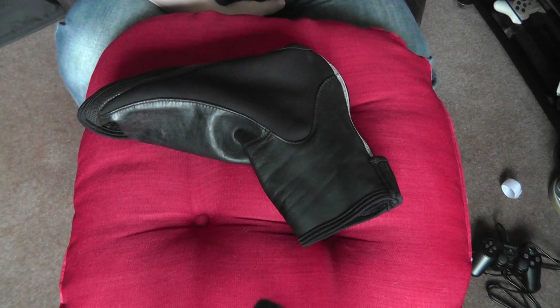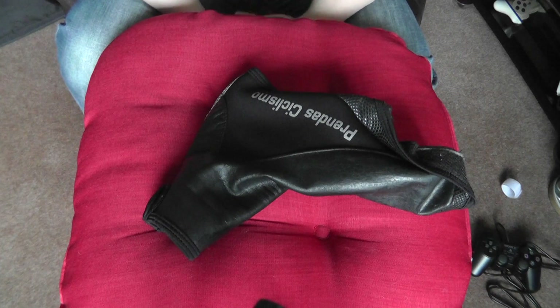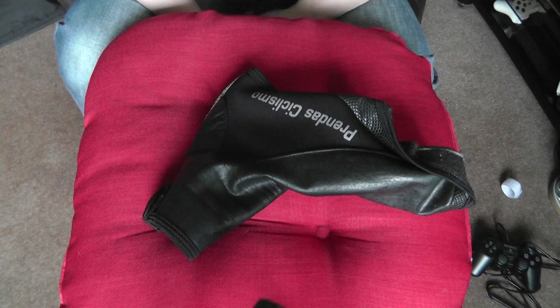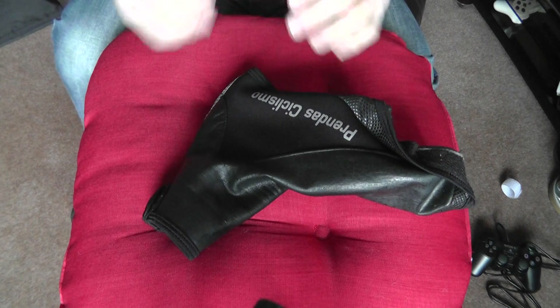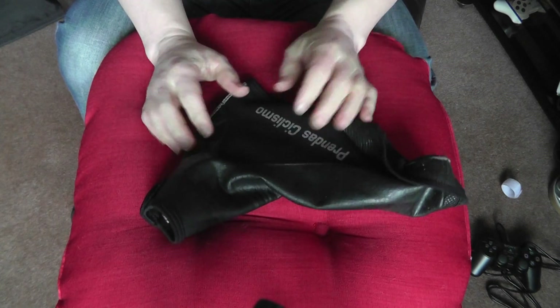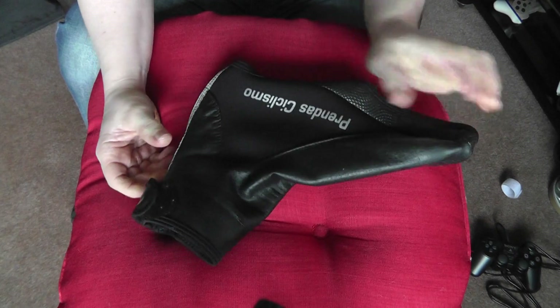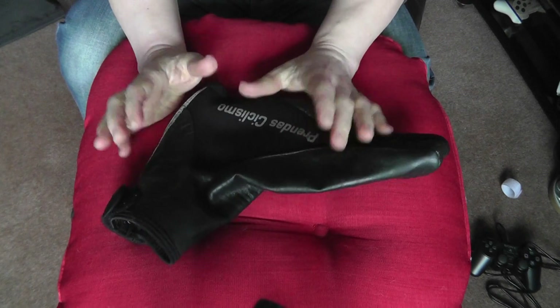Hi, good afternoon, it's Derek here. I'm just going to do a quick review of some Castelli overshoes that I've just purchased. The sound in the background is me watching Tirreno-Adriatico — there's quite a bit of cycling on at the moment with Paris-Nice as well.